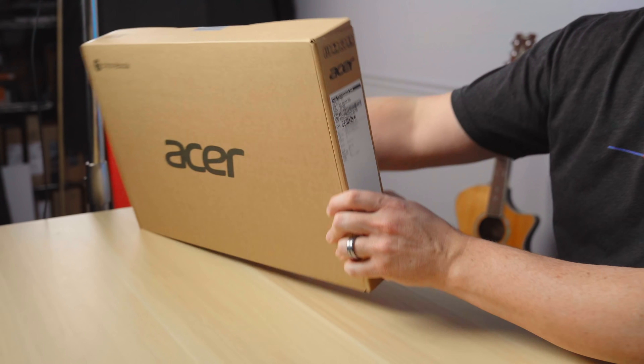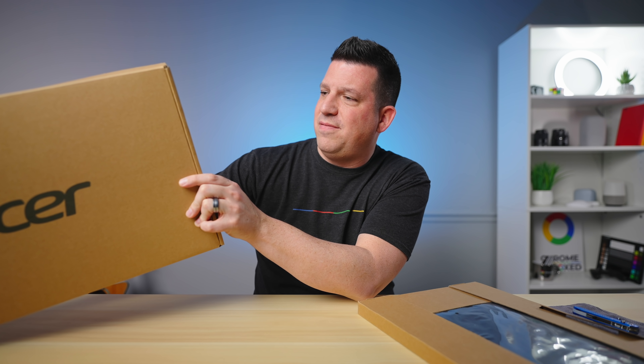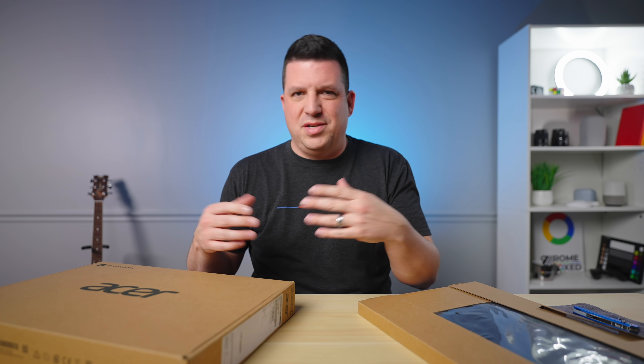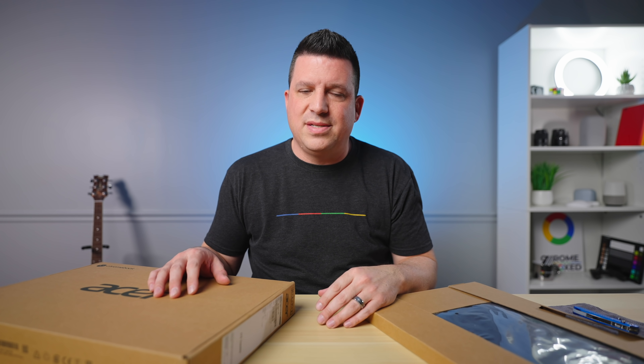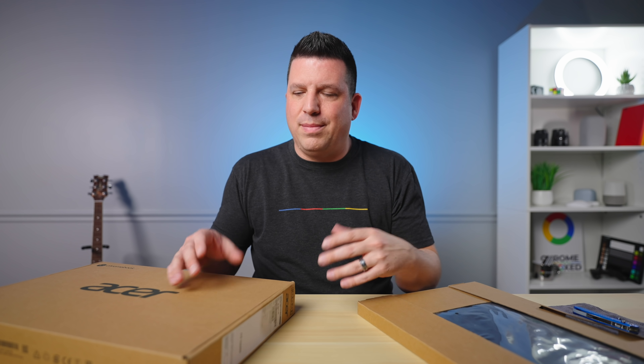So before we jump in, let me verify what we got sent here. This is the 864 — so 8 gigs of RAM, 64 gigs of storage, Kompanio 828 inside. And this one does have a touchscreen. They have touch and non-touch versions, and I think they've got nine or ten different variations of this. The low price point you're going to be able to buy this for is about $409 MSRP, and it's actually starting to show up on Amazon. That's the 4 gigs of RAM, 64 gigs of storage model with no touchscreen. And then this one I think is $459.